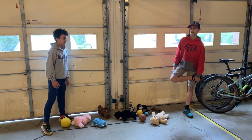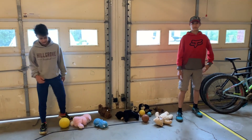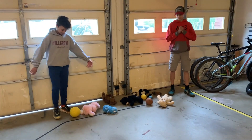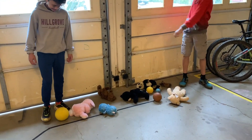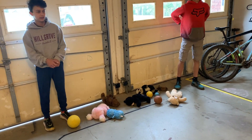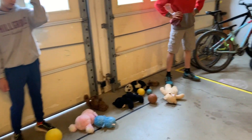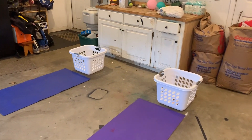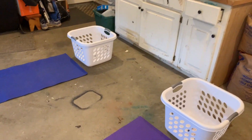Welcome back everyone to the Cahill Garage. We are here today to play a game called Toys in the Toy Box. Our contestants are getting warmed up. There are exactly 11 toys on the ground. Their job is to hop with one toy at a time between their feet and drop it off inside their toy box. The only way they can drop it off in the toy box is with their feet.